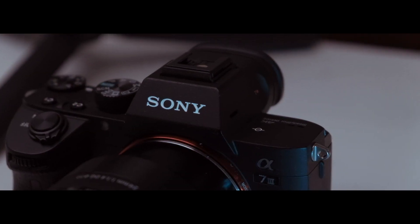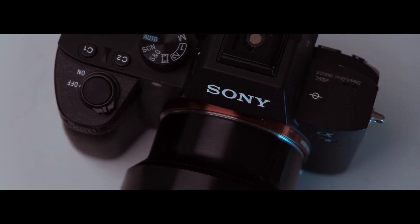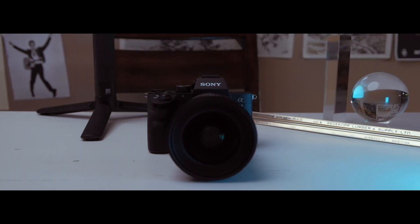The Sony a7 III — the coolest camera on the market. But can it get even cooler? That's what we're talking about today.